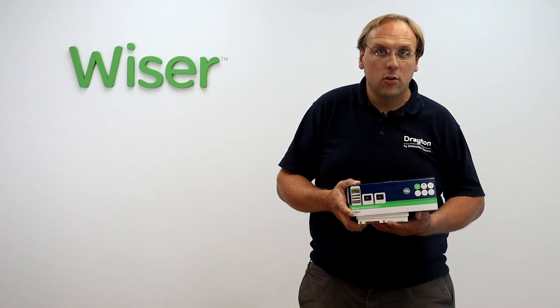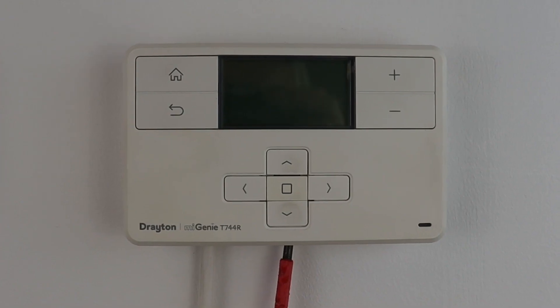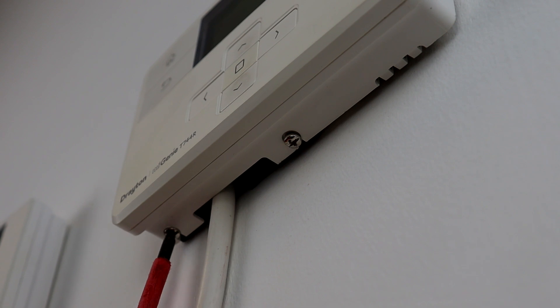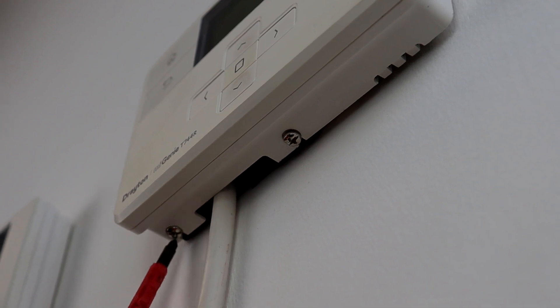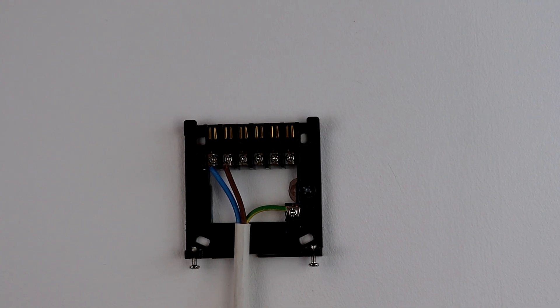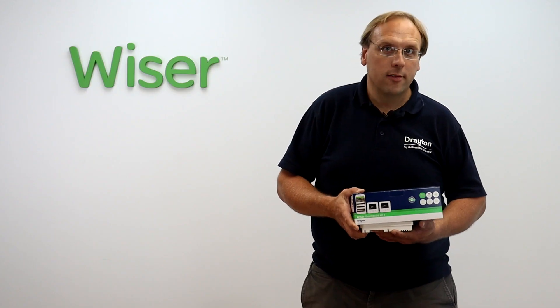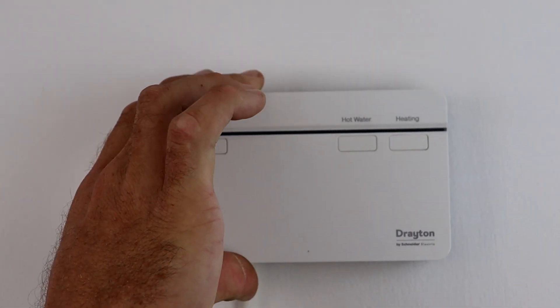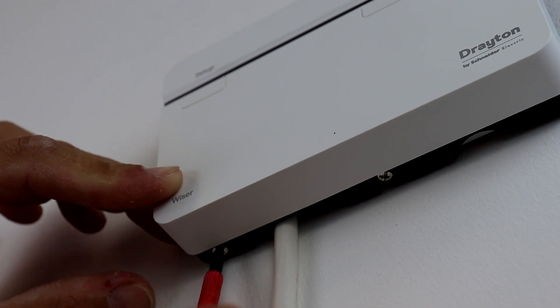Ensuring the power has been turned off to the MyGenie controller, loosen the two screws on the underside until the controller is released — the screws don't need to come all the way out. The controller will then lift vertically off of its backplate. All of the wiring on the backplate remains the same, so the new Wiser Hub R fits directly in place of the MyGenie controller by hooking on at the top, pushing in at the bottom and doing up the two screws.